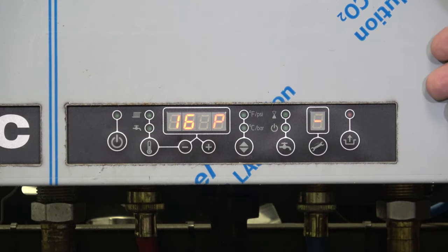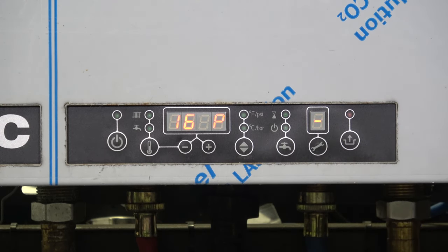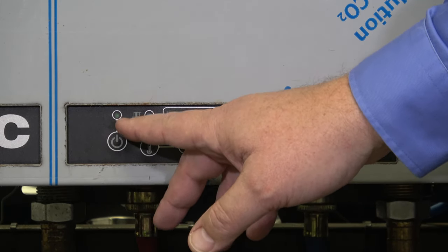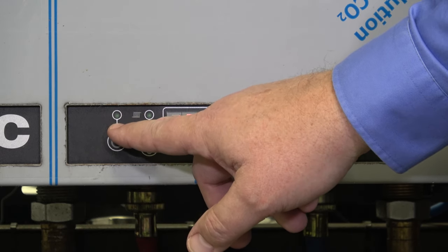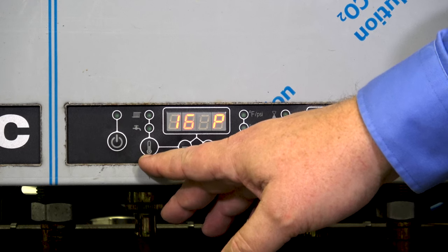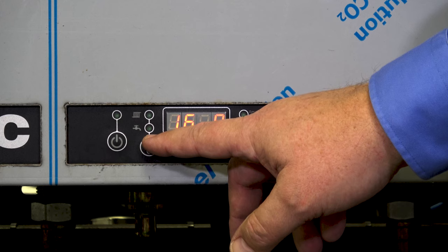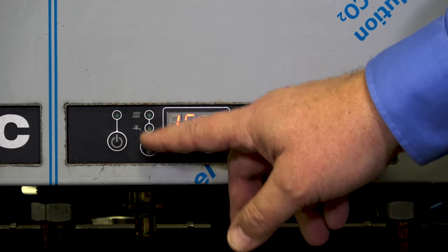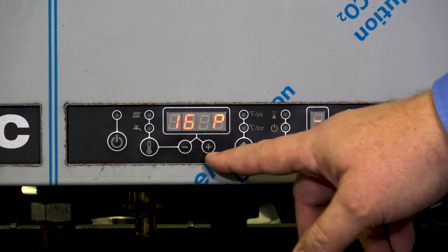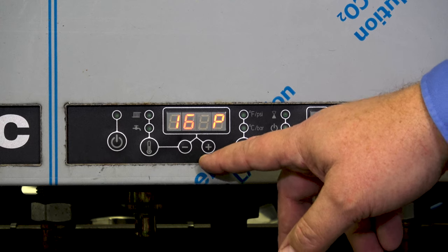We'll explain what each of the buttons do and the indicator lights, and then we'll get into the programming. Beginning from the far left, we have our power button. Right now there is no indicator light on top indicating we have power to the unit, but the boiler itself is not powered on — I'll get back to that in a minute. This next button is an indicator of whether we are using space heating or doing hot water. When you're doing heating, you'll want to have that top light lit. The plus and minus buttons will be adjustments for whatever we've got displayed here, whether it's temperatures or setting numbers.